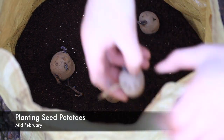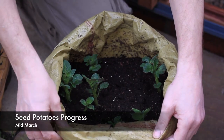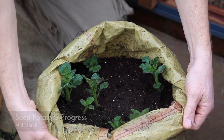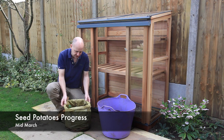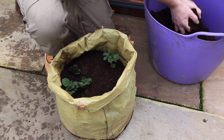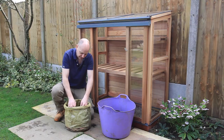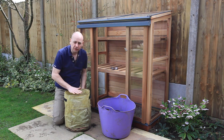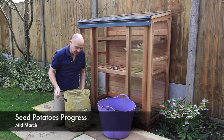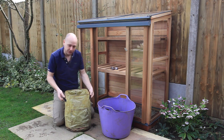We planted these seed potatoes about three weeks ago and they're already sprouting as you can see. I'm going to cover them with some compost and keep rolling the sack up. I've just rolled the sack down so you can see the shoots and how deep they are. I'll get some compost and start to cover the shoots up, just gently putting it around without damaging any of them. I'll keep them watered and pop them back in the cold frame so they don't get any frost on them.